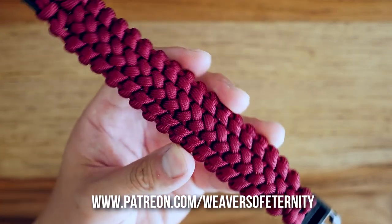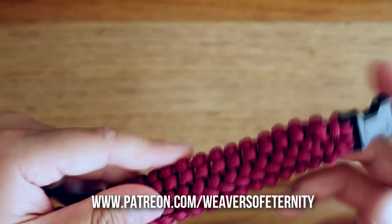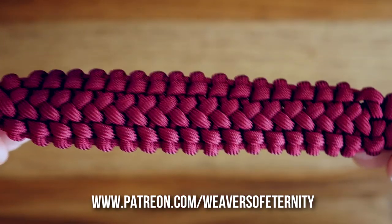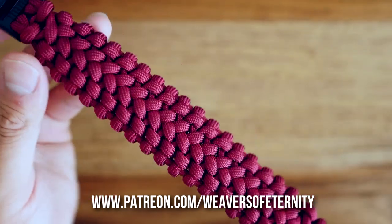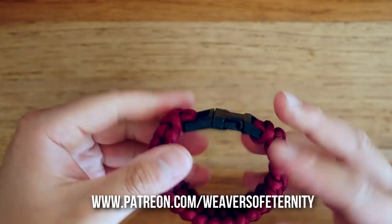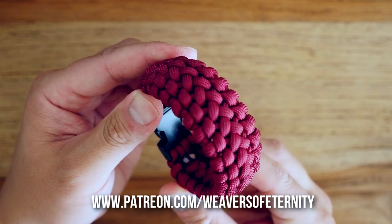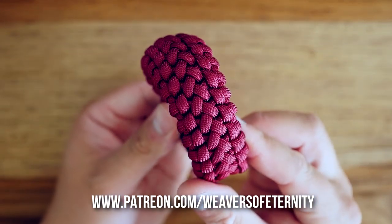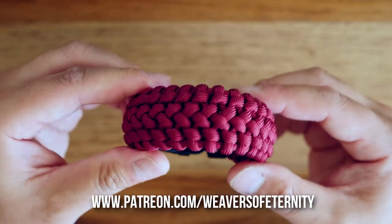For this month we are doing the Hallberg paracord bracelet. This is a design by cdus550 — you can see it in his new book, which I just reviewed, and it's a really nice looking bracelet. The name derives from a type of chainmail or armor, and I think that does really translate in this paracord bracelet. The instructions can be a little tricky, but that's why I'm here.